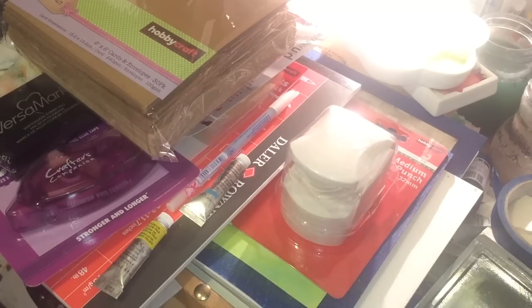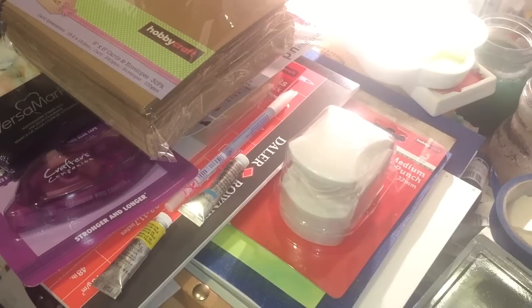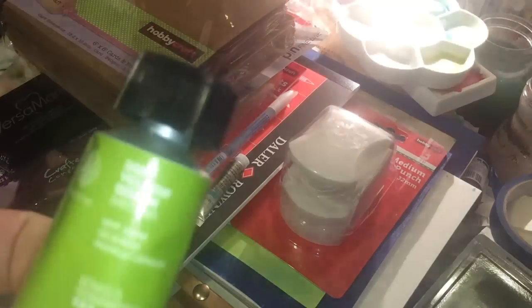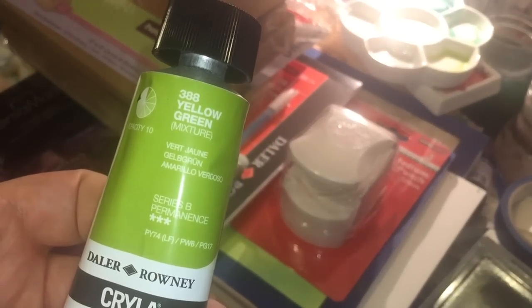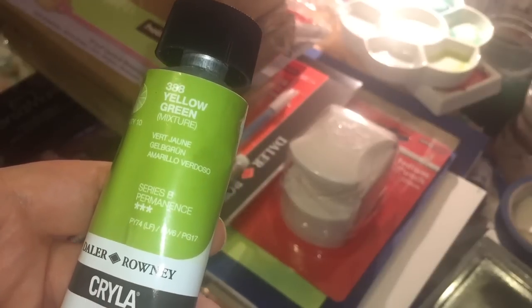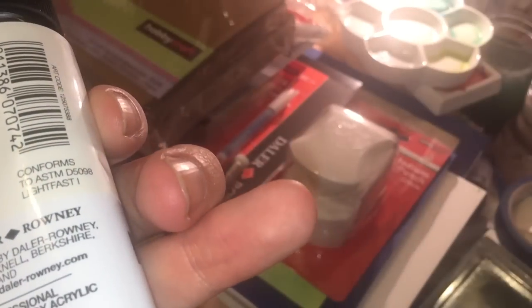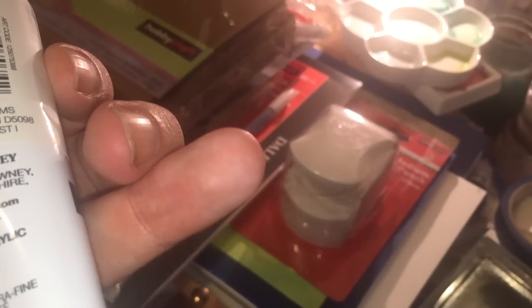My local art store used to stock a huge range of Cryla, which is the professional heavy-body acrylic from Daler-Rowney. I noticed they've shrunk the display and reduced prices on what's left, so I think they're stopping stocking it. I grabbed some colors I really wanted: Yellow Green (388) — a mixture of PY74, PW6 titanium white, and PG17 chromium oxide green — which is similar to the watercolor mix I often use.